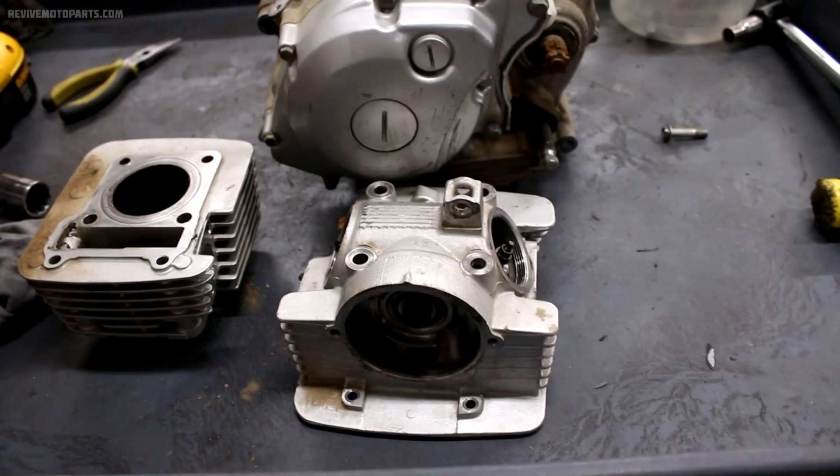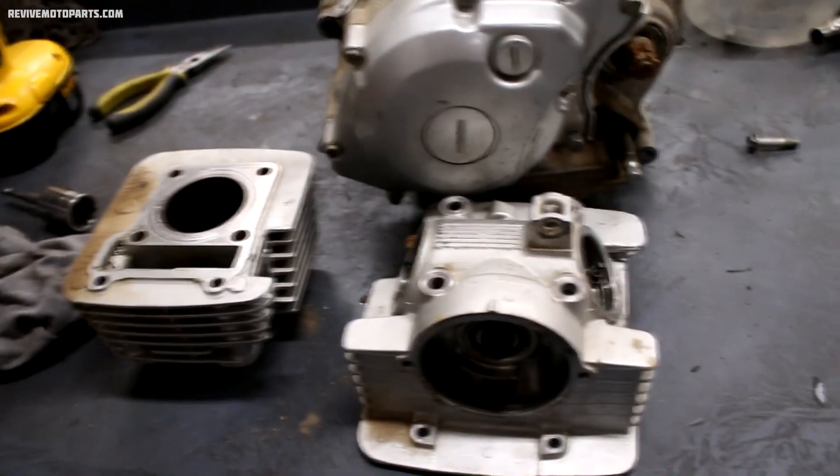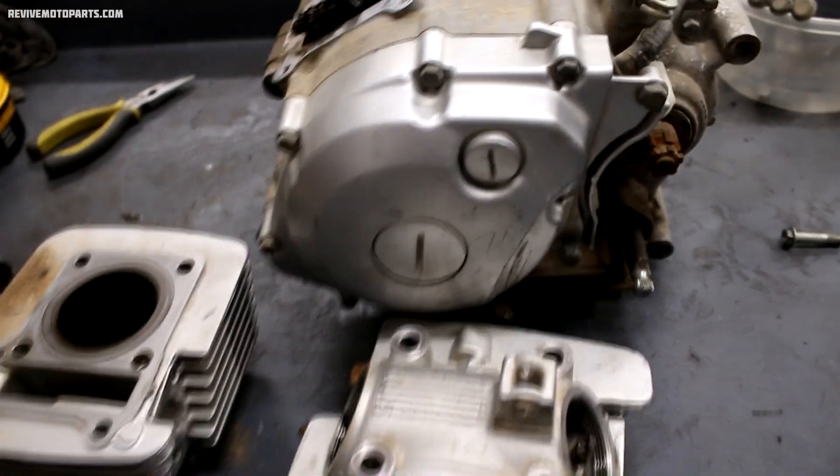I've been tearing into this TTR125 motor. I've got the head and the cylinder off already, and it's pretty easy to tell why it seized up. You guys gotta check this out — it looks pretty awful.